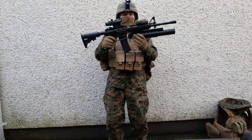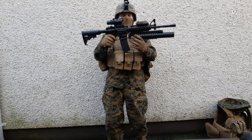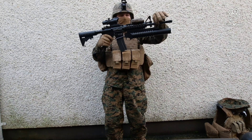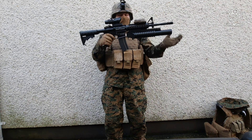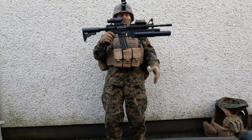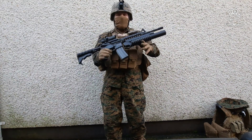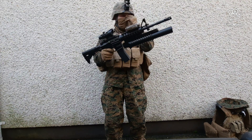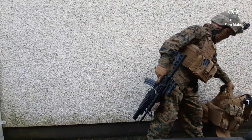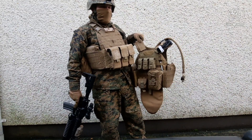The grenade launcher is not attached the proper way — it's on a rail, whereas in the US military the M203 is attached by a special clamp method. Mine kept falling off, so I screwed it onto the rail system. It works. I do have pouches and grenades for this grenade launcher, but those are on my old plate carrier, which we'll get into later in the video.